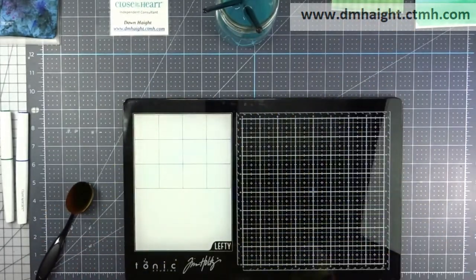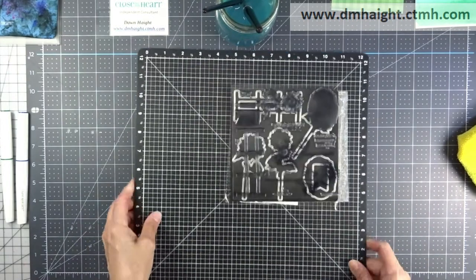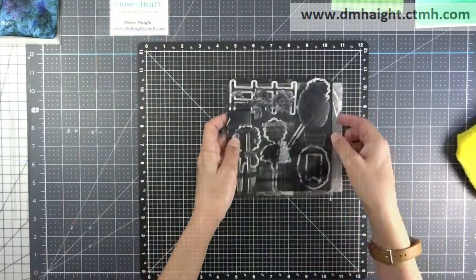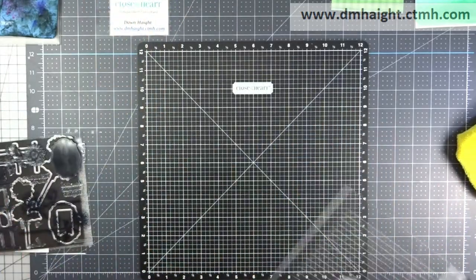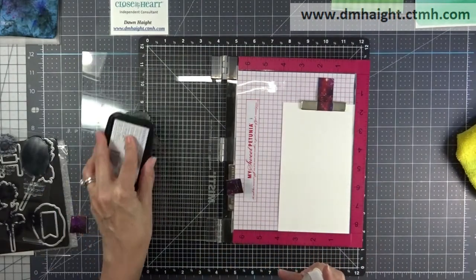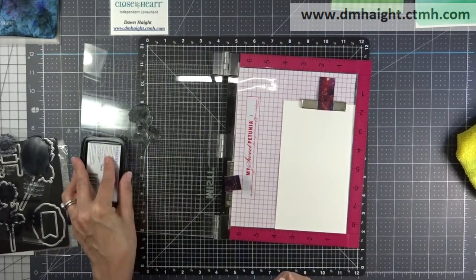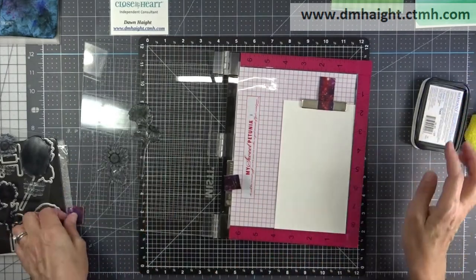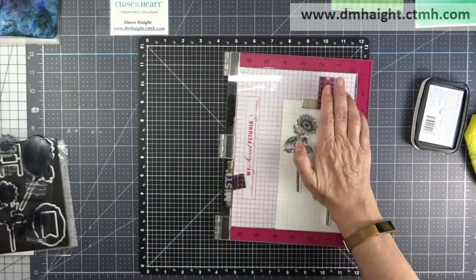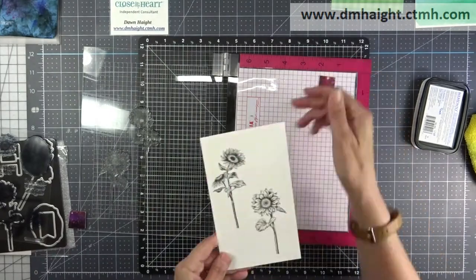Now let's do some stamping. I'm going to get my media mat out of the way and bring my Versa mat in. We're going to do some stamping with the Joyful Sunflower stamp set. I've loaded two of the sunflowers on my MISTI and I've got some vanilla cardstock set up. This first one I'm using black ink because I'm going to color these with the tri-blend markers. So I have those two stamped.